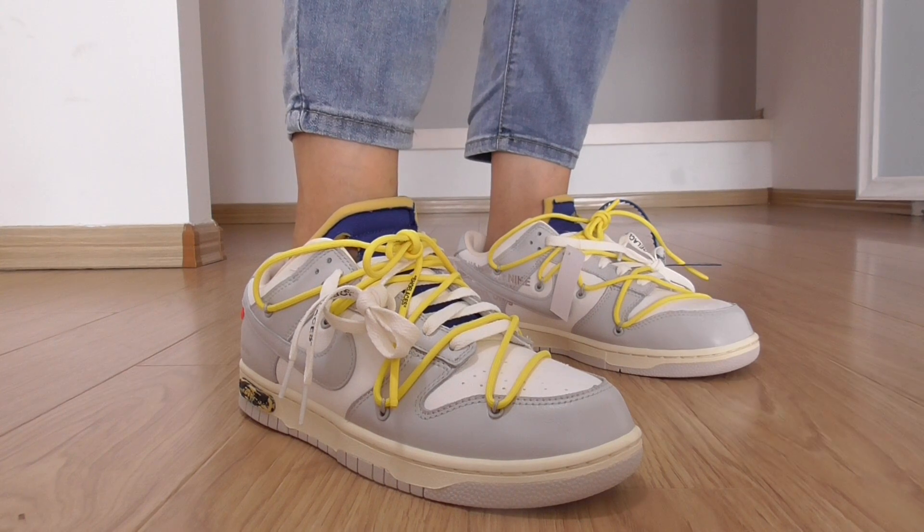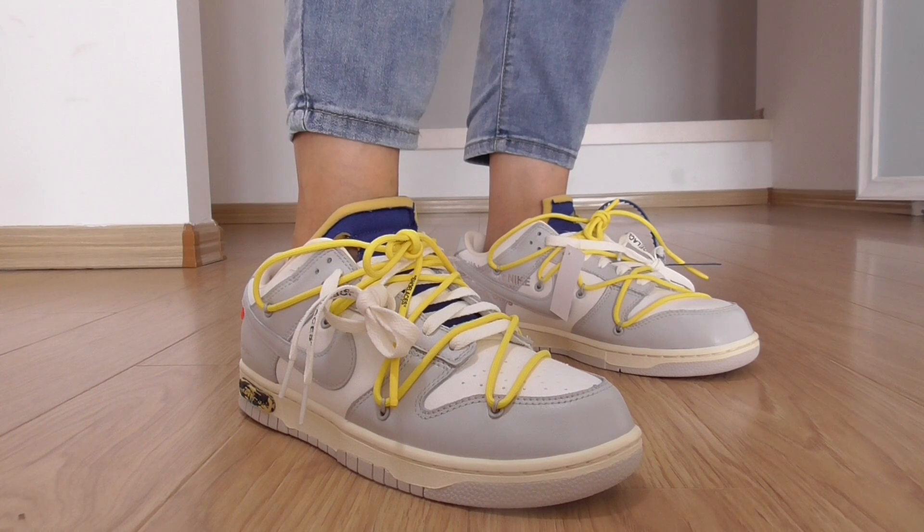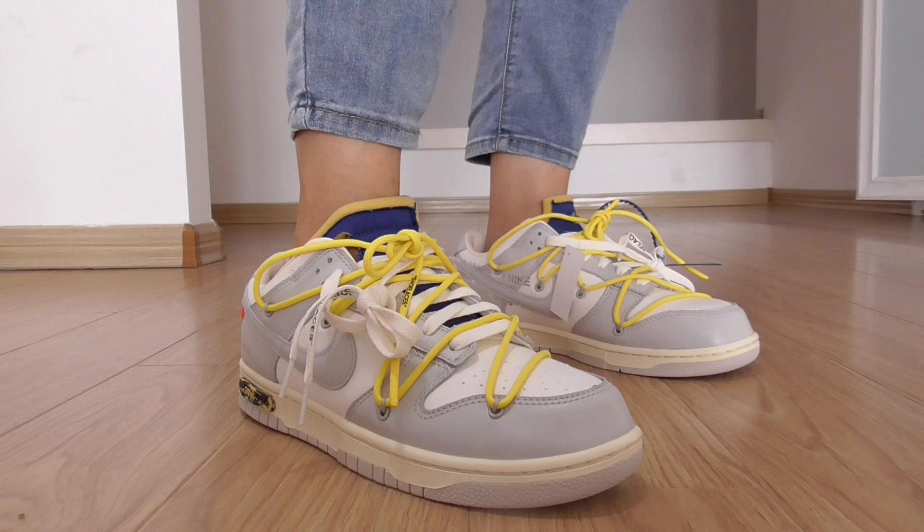As you know, this is a white Nike Dunk Low, not 50. And this one is number 27. This style has number 1 to number 50, and each number has a different color, and some parts on the shoes are different, but the styles are the same. So please check out this number 27.